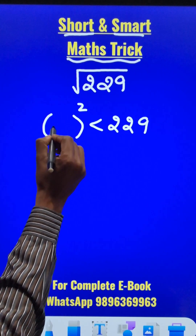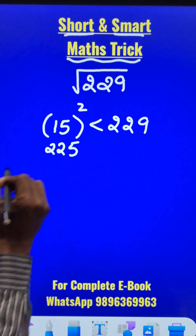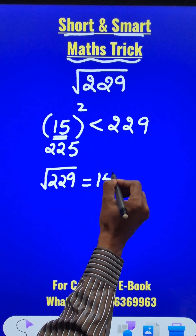That number happens to be 15, because 15 squared is 225. The square root of 229 can be found starting with 15 and adding something to that.